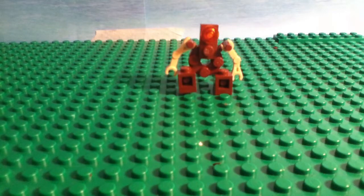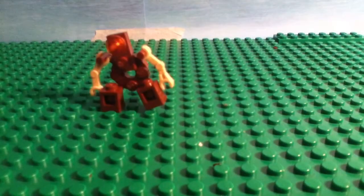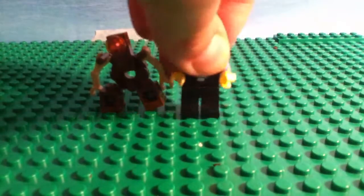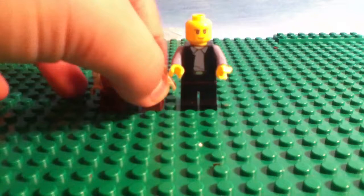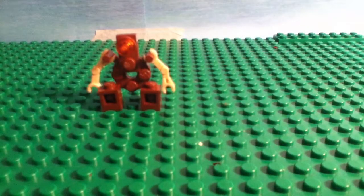Hi, it's Sam here from Tubic Studio, and today I'm going to be showing you how to make this nice robot thing. Here's how tall it is compared to a Lego minifig. So let's just get going like that, and let's start building.